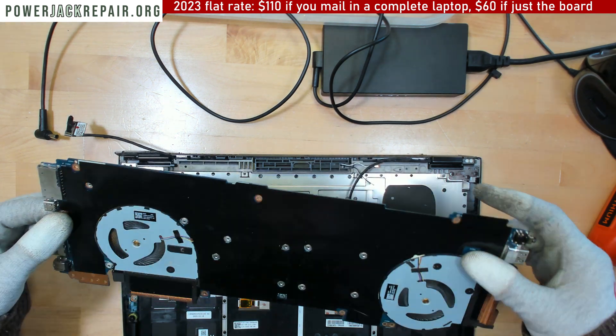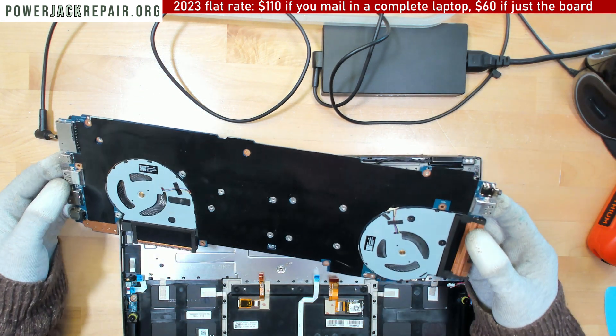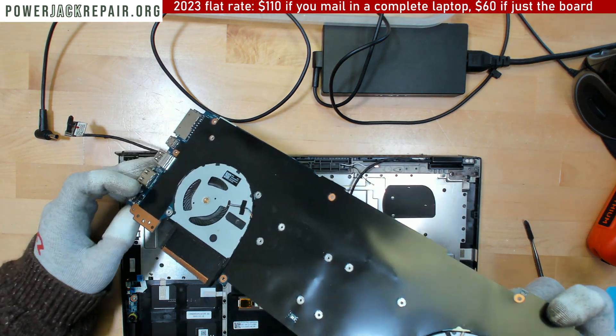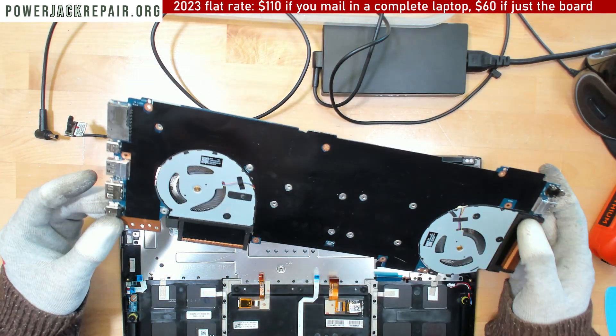That was the screw. On this side we don't see anything because it's covered by the insulation pad. The connector looks perfectly fine on this end.